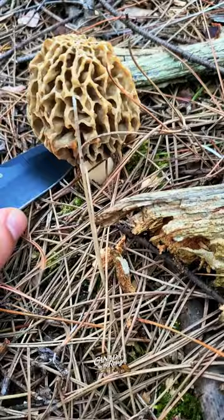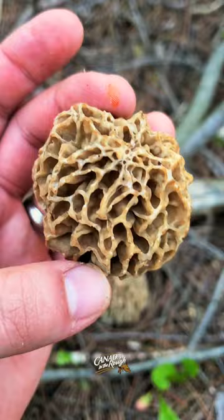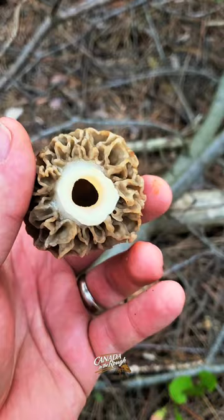What I like to do is come down right at the stem and just make a little slice. One thing you want to look for for identification: you want a hollow stem. You have a brainy outside.